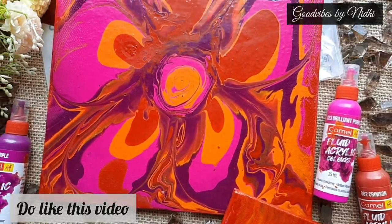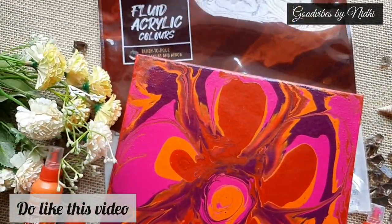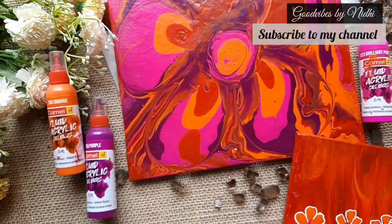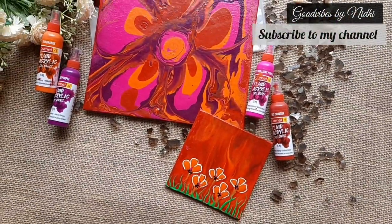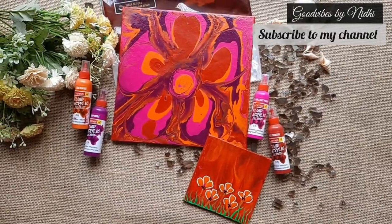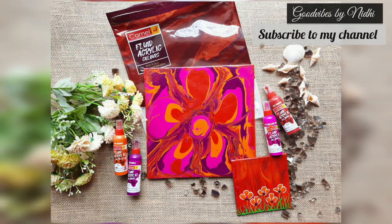So this is how it looks like after 24 hours. I have used some 3D outliners to emphasize the design. I hope you like my video — do subscribe to my channel and comment down below, it would mean a lot to me. I shall see you in my next video. Till then, bye.